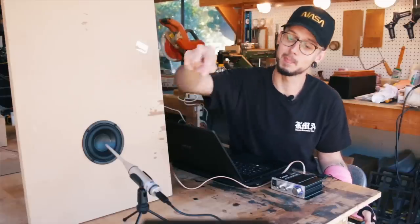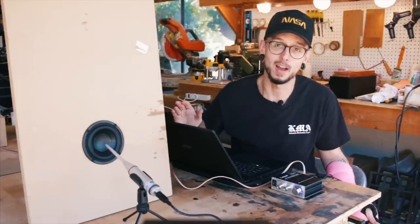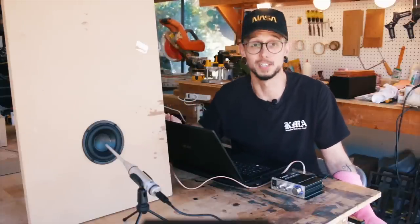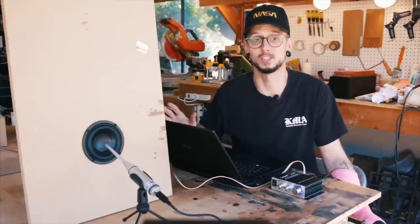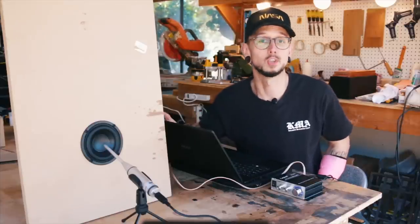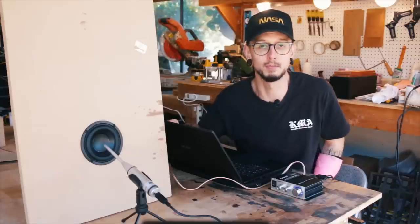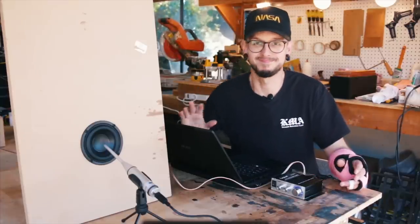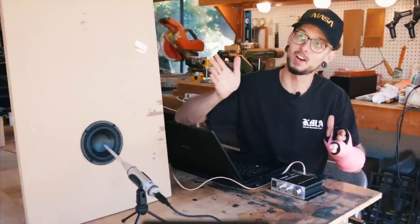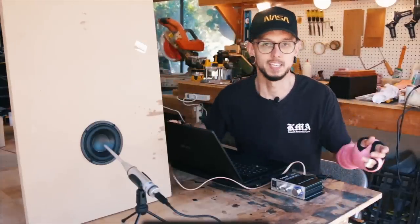I'll be testing this driver using an Omni mic — that's this guy right here. I'll put a link down in the description if you want to find out more, but I am going to be doing a whole review video on it because I think it deserves it. I will say it makes testing drivers a breeze. I'll be using an infinite baffle to mount the driver for this test. This isn't perfect, but it's easy setup and more than adequate for what we're doing here. It's a little windy outside and we are kind of half outside the edge of the garage, but it'll work.